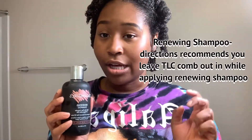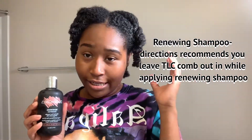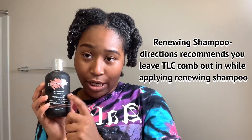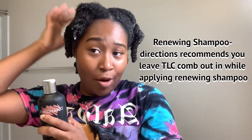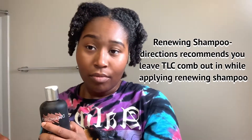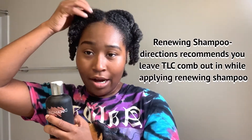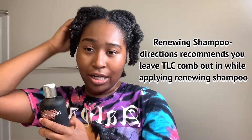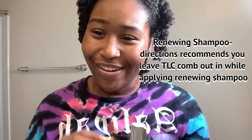Next on the to-do list is to put the Renewing Shampoo on. They recommend that you still have the TLC Comb Out in your head and then apply the shampoo, so that's what I'm going to do. I'm going to start from the back and work my way up. This is taking longer than I expected, so let me keep going.